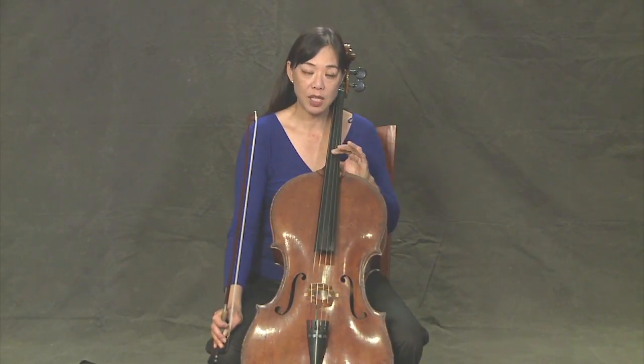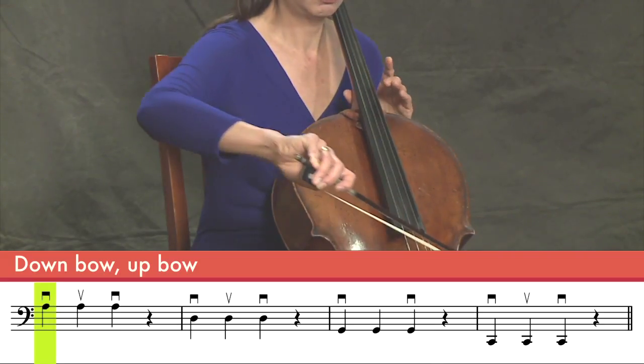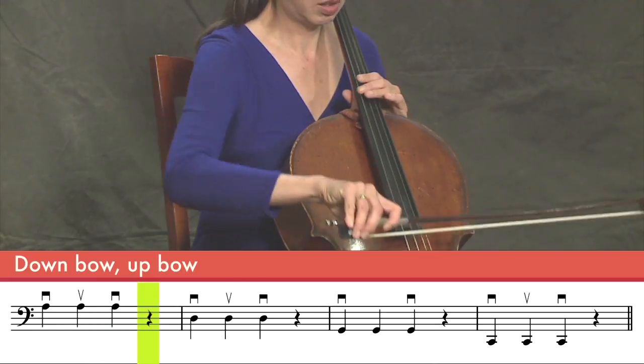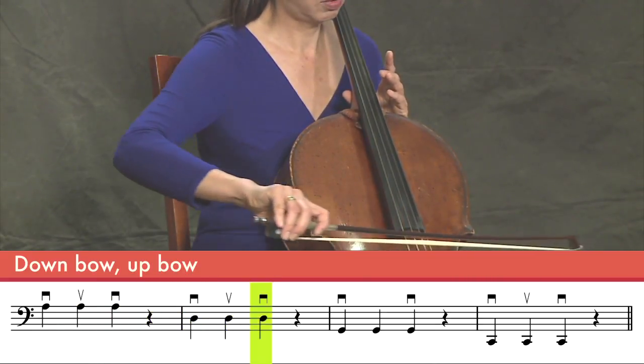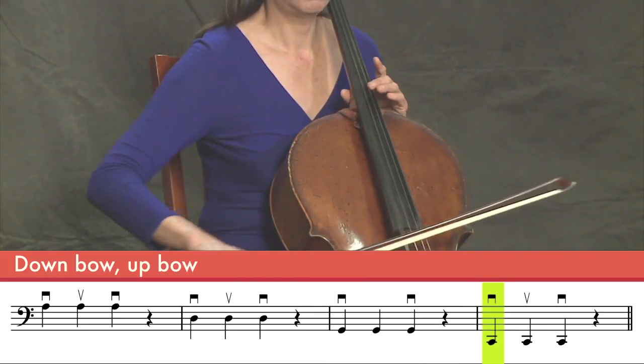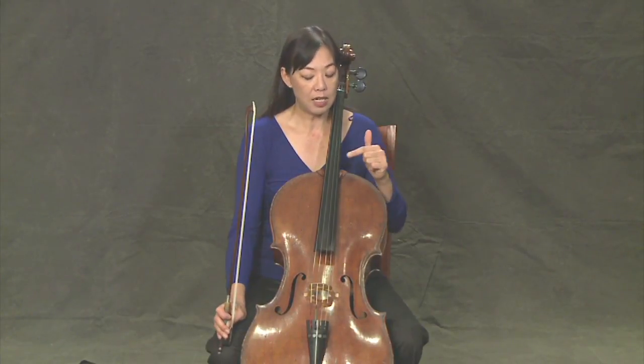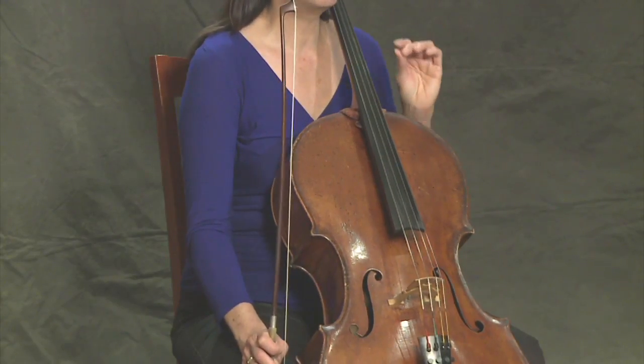Let's try it a little bit faster. Now we're going to go ta ta ta ta ta ta. We're going to start from the A string going down to the C string now. One. Two. Three. Four. You notice that each time we started a different string, I always started on a down bow.